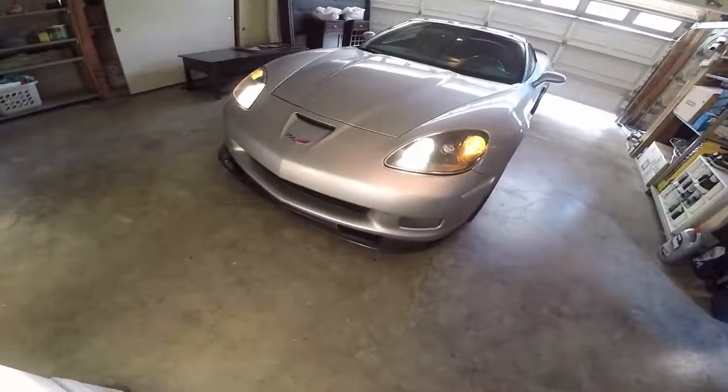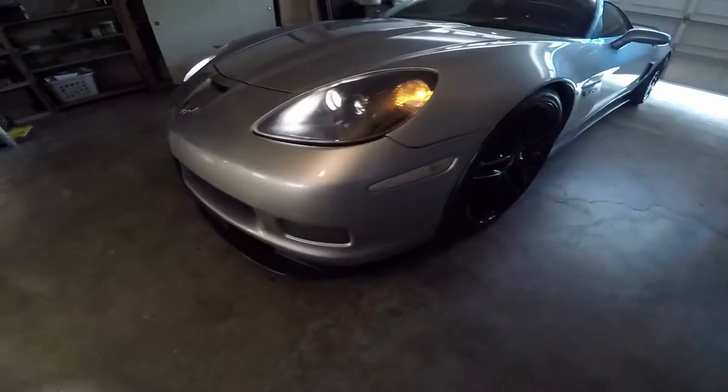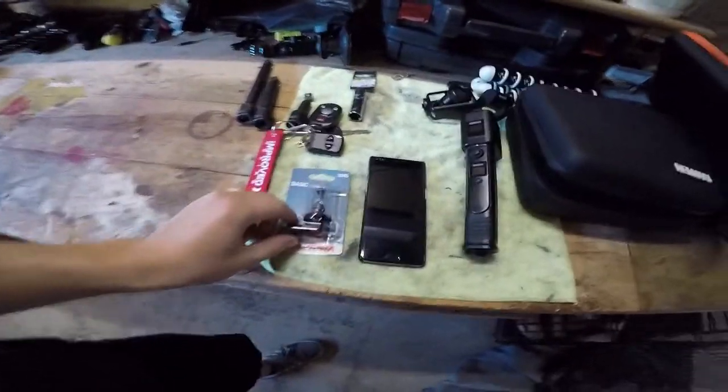When you unlock it, fog lights come on and right now the passenger side is on, driver's side is not. We're going to go ahead and fix that and I'm going to show you guys how. What's up guys? This is Richard ZSX. Today we're going to be doing a fog light install.